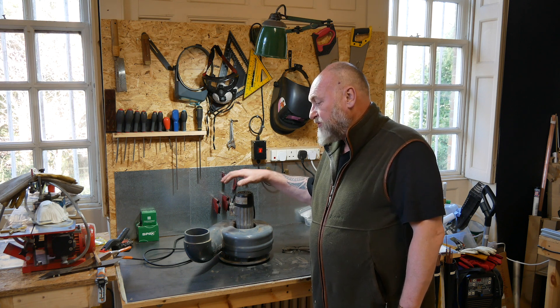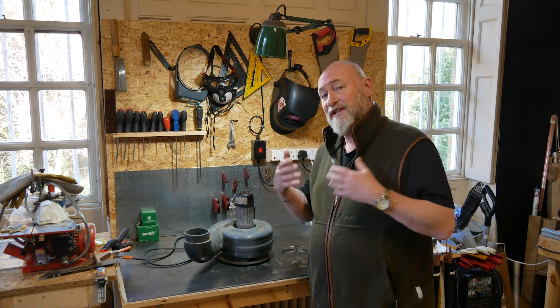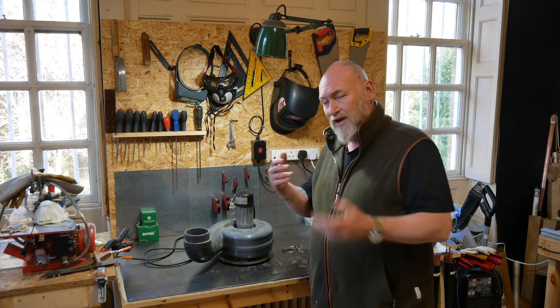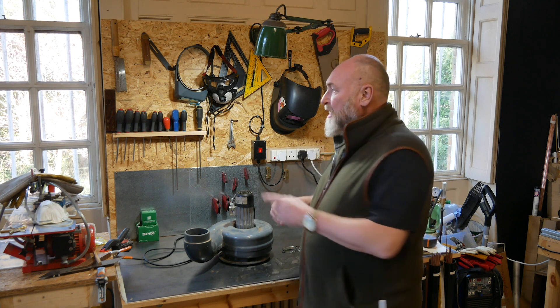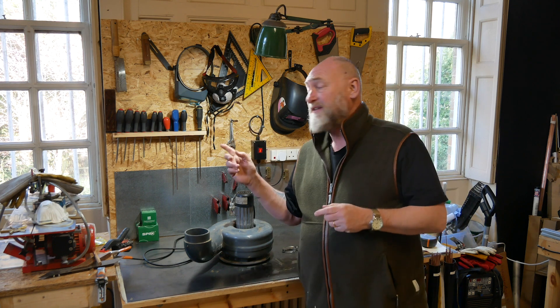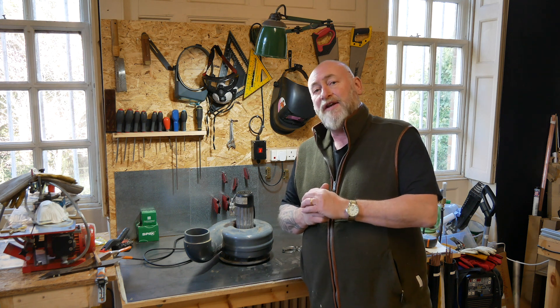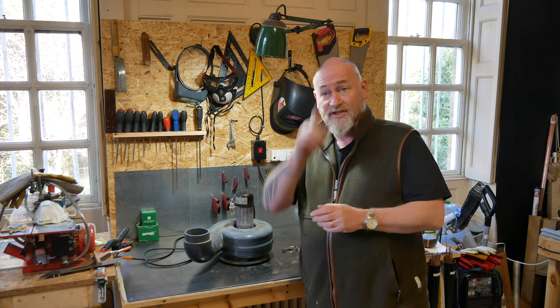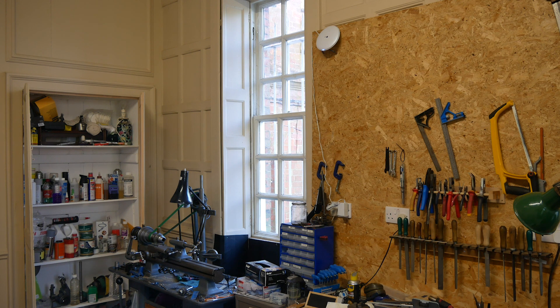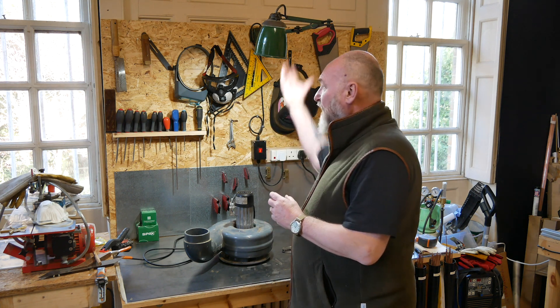My issue is: how do I turn that into some form of fume extraction for the workshop? As I've mentioned in previous videos, this is a listed house — I can't go drilling holes into walls. I have a window here and a window there, but the problem is they are painted shut and very old and can't be forced open. The only window that opens in this room is over there, which I'll show you in a while, but it's literally the other side of quite a big room. So what I'm planning to do is blow the fumes up here